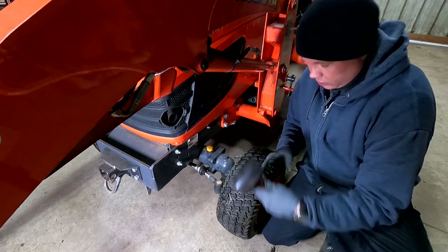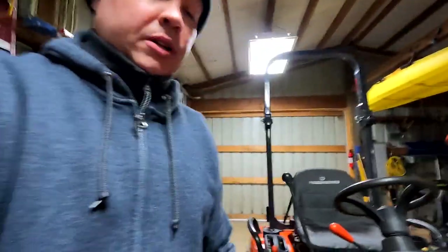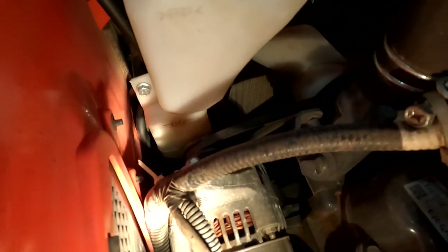Back around the front of the tractor now — under the hood is the coolant level, and it's right around the halfway mark between low and high. I think we're all good with all the fluid levels, and I don't have any leaks to worry about.